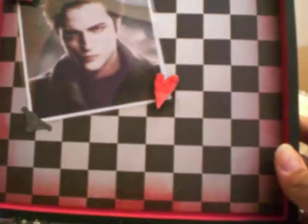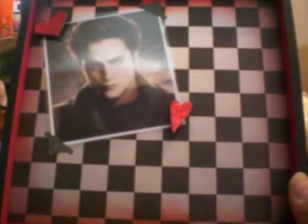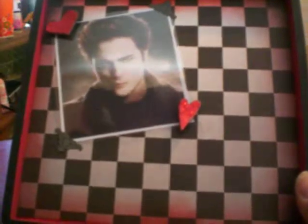We're supposed to fill it up with some goodies. Here inside is another picture of Edward, with some stickles on the heart. And there's all her goodies in there.